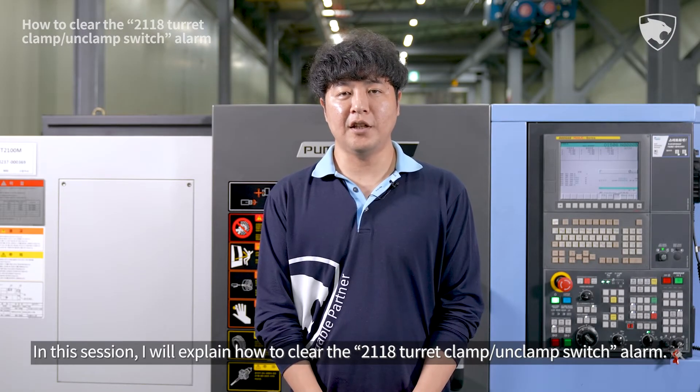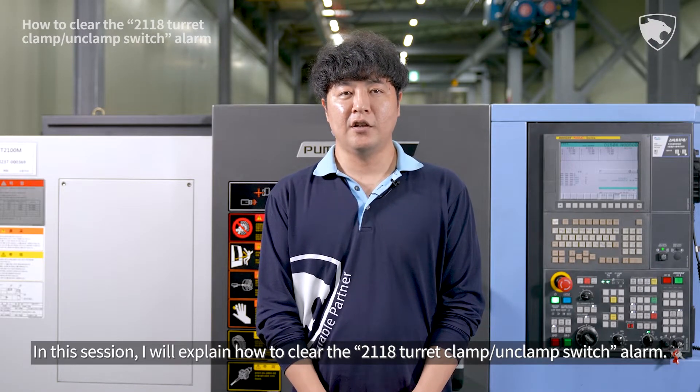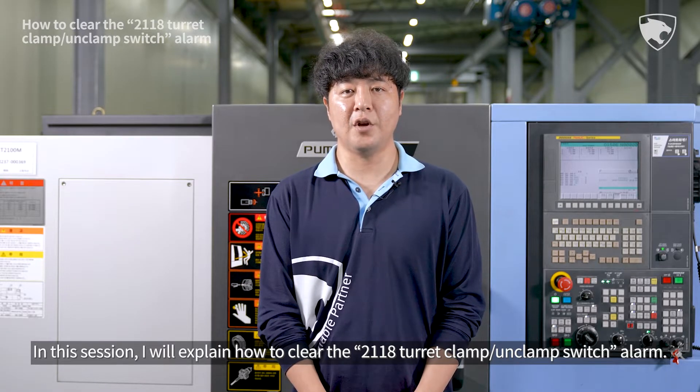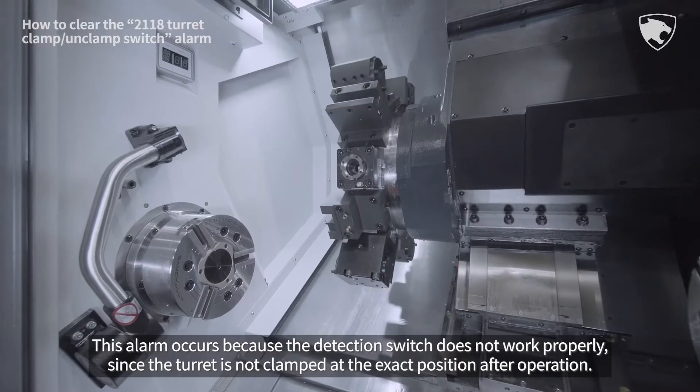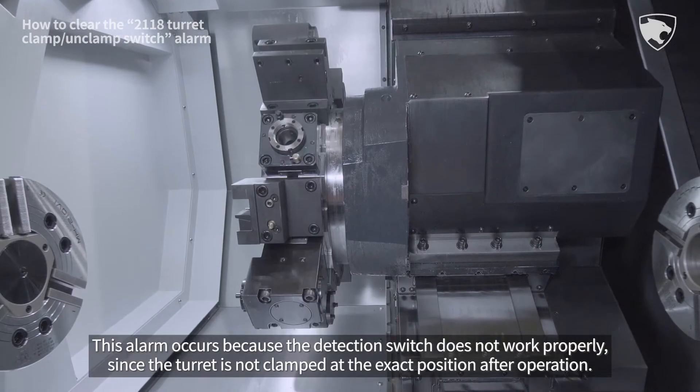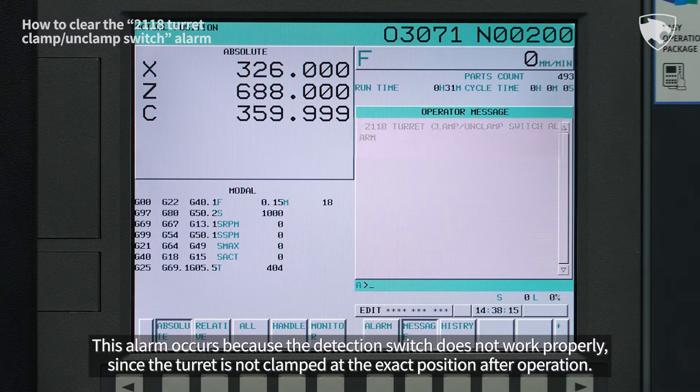Hello everyone. In this session, I will explain how to clear the 2118 turret clamp unclamp switch alarm. This alarm occurs because the detection switch does not work properly since the turret is not clamped at the exact position after operation.